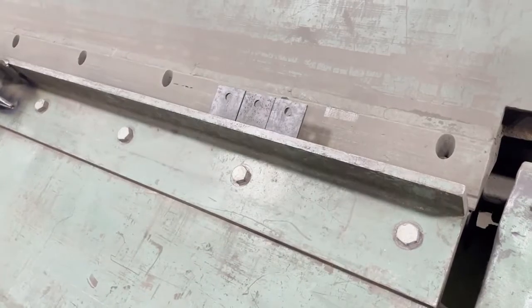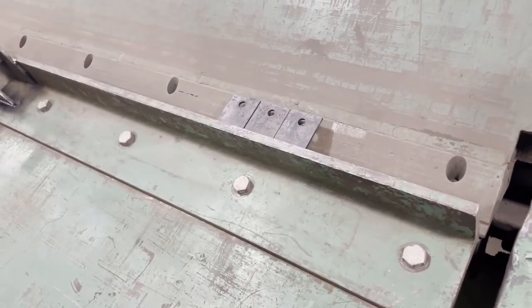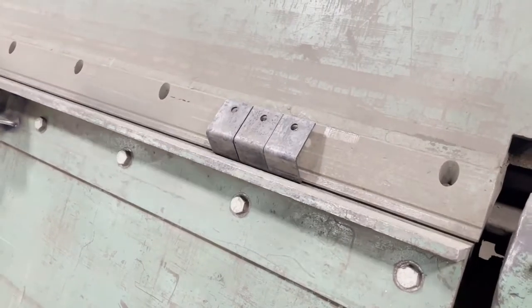These scribe lines are great because a lot of people don't know how to run a tape measure anymore. So you'll get your repeatability without a CNC press brake.